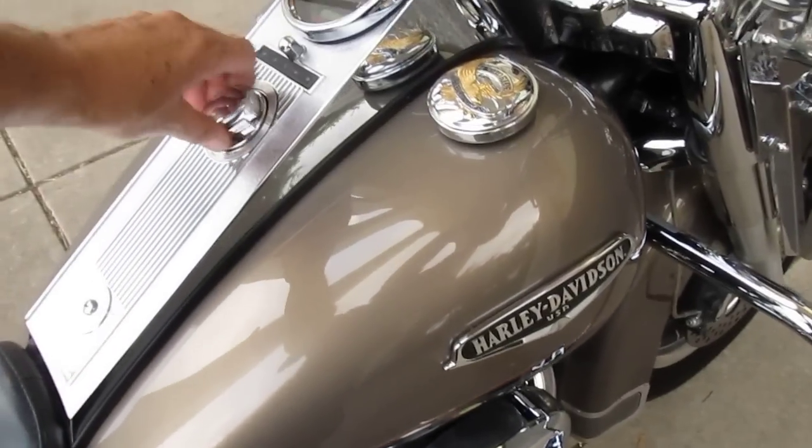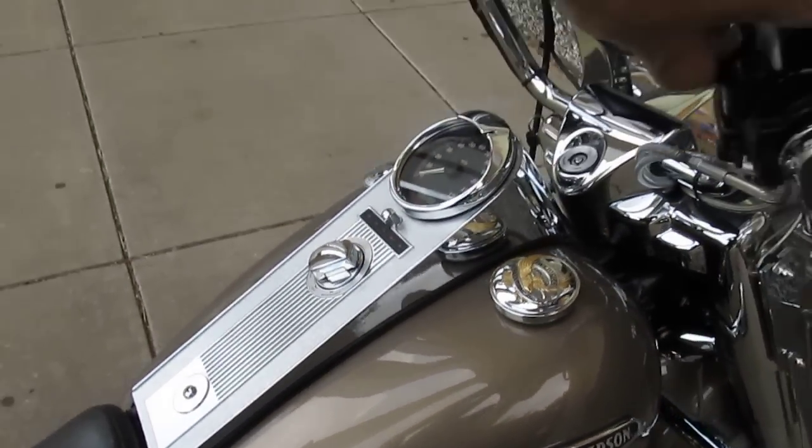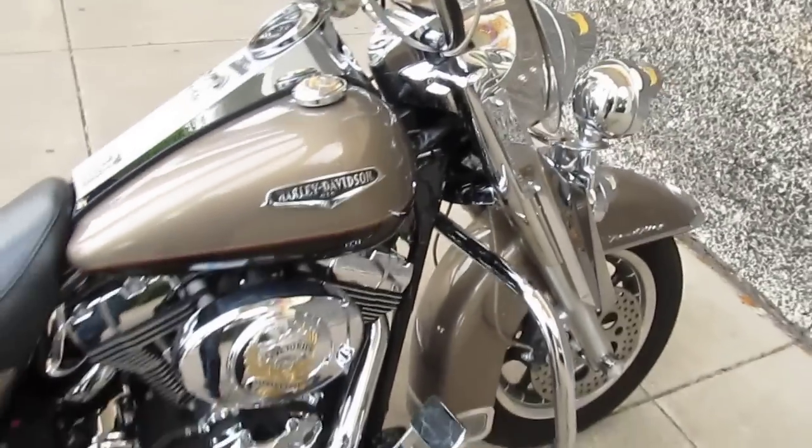I'm going to start it up and let you hear this exhaust. Always like to make sure it's in neutral. There she goes.